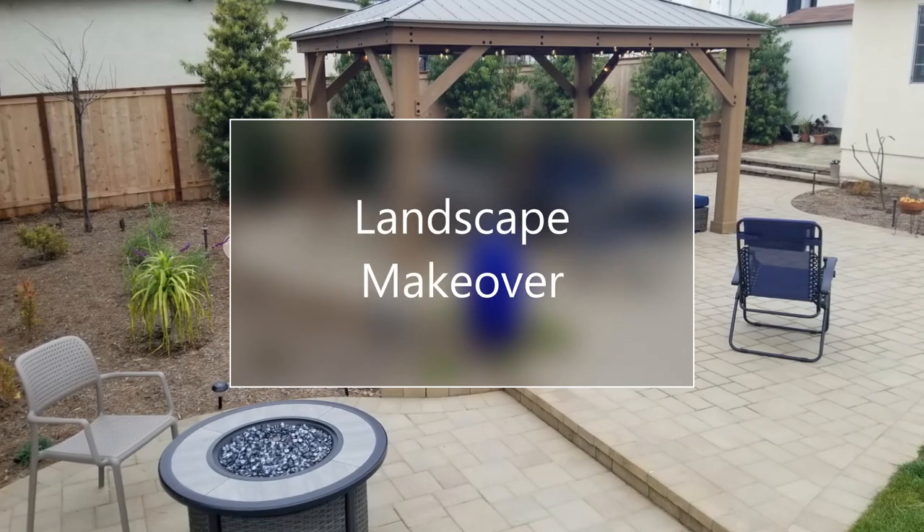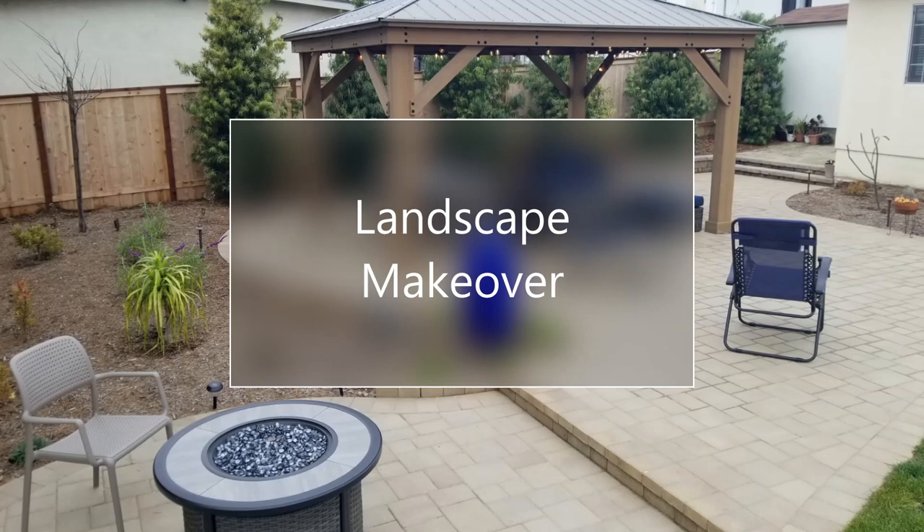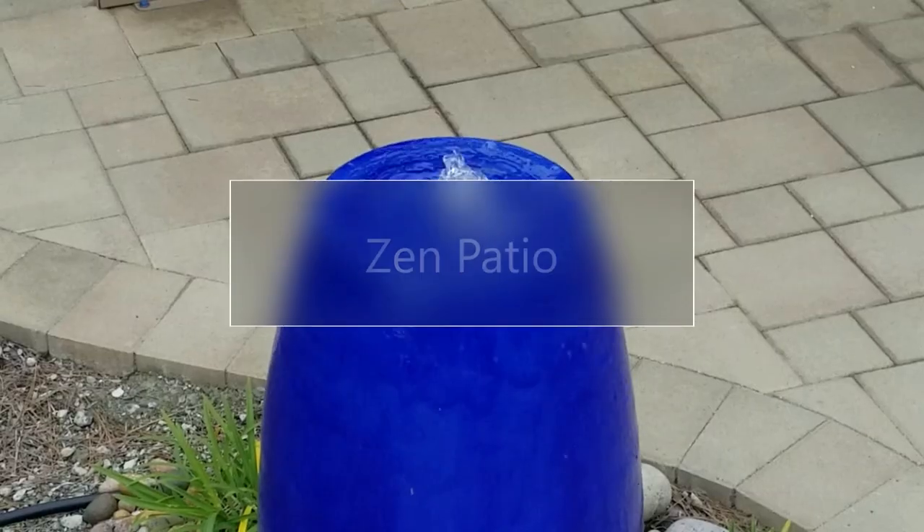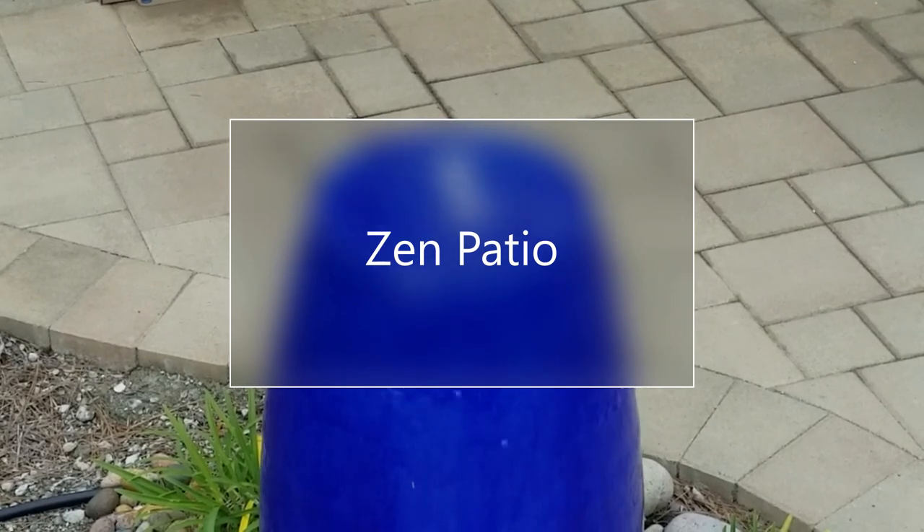Hello again! This is Doug the Two Minute Gardener, and it's time for another landscape makeover. This one I like to call the Zen Patio.